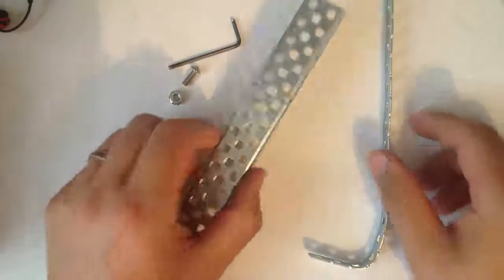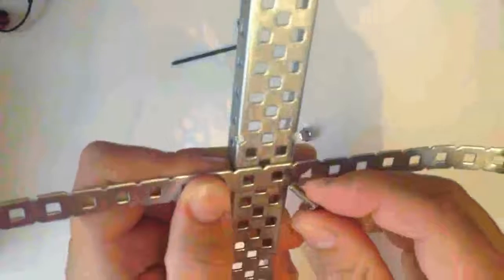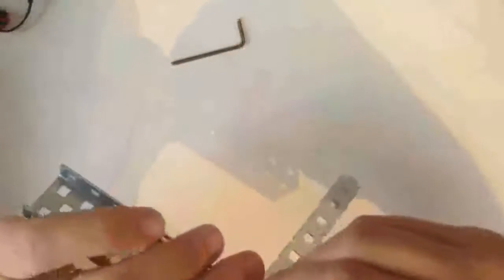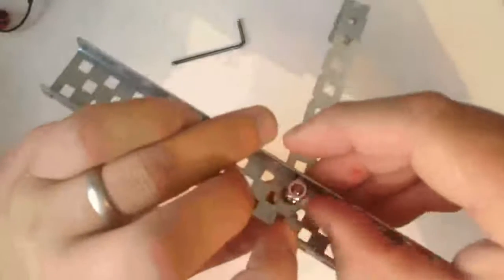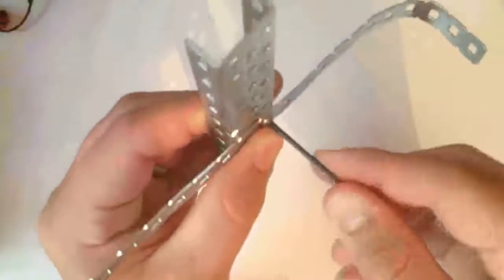To join metalwork together, it's very simple. Simply locate two or more holes, place a screw through the hole and locate the nuts to the opposite side. Simply thread those together by hand, then secure with your finger behind and twist with an allen key to lock.